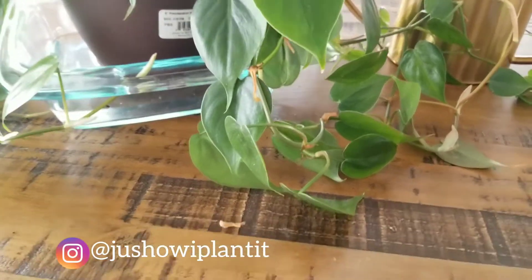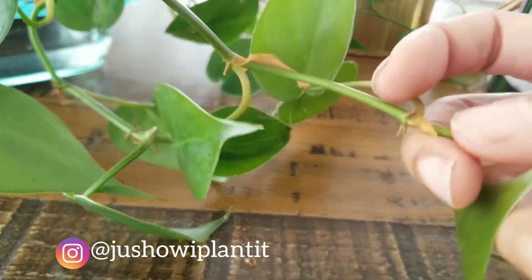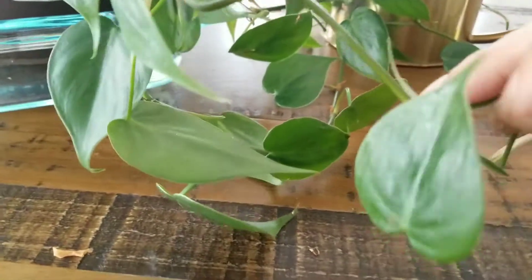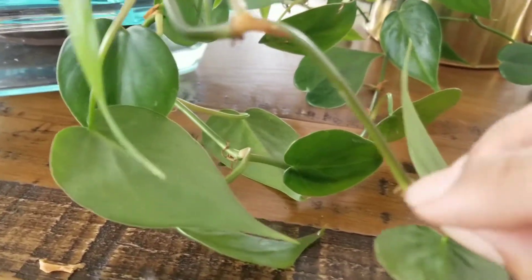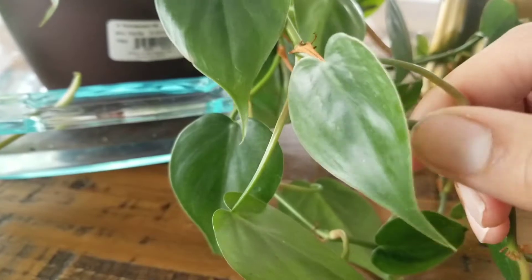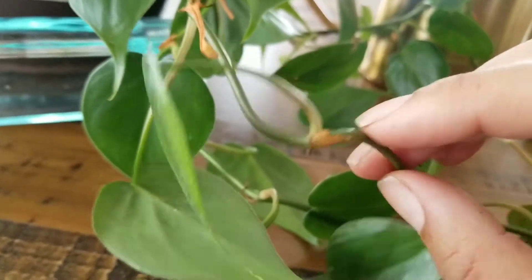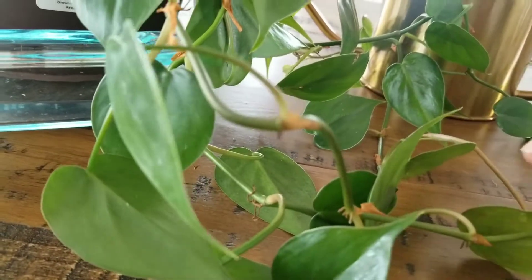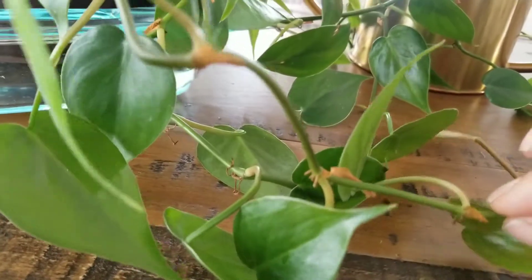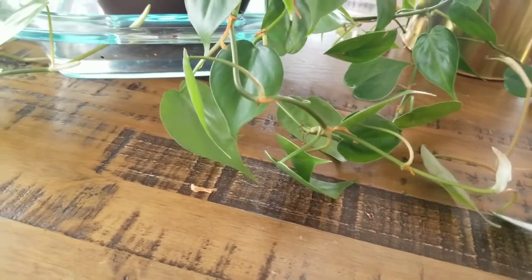Let's talk propagation. To propagate this plant, you just want to find a node — a node is where the stem separates. You can see the separation where there's a leaf. You just want to cut wherever you see a node, and you can propagate straight in soil, in water, with the plastic bag method, or in a plastic container. You should see roots within about two to three weeks.